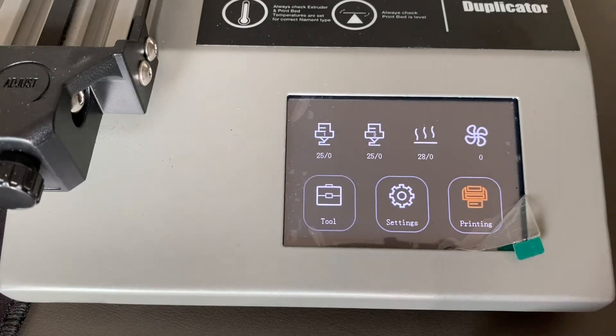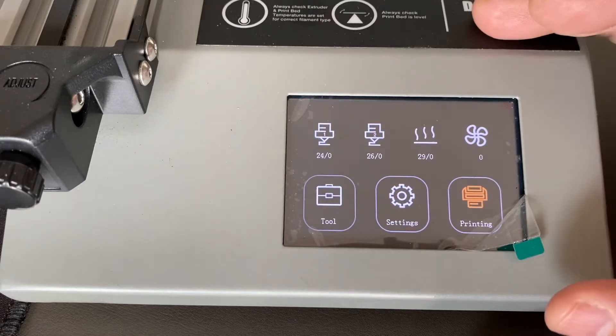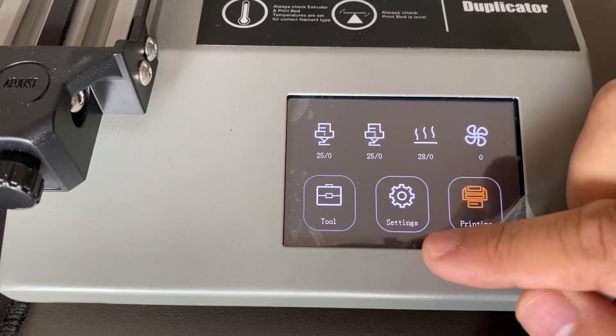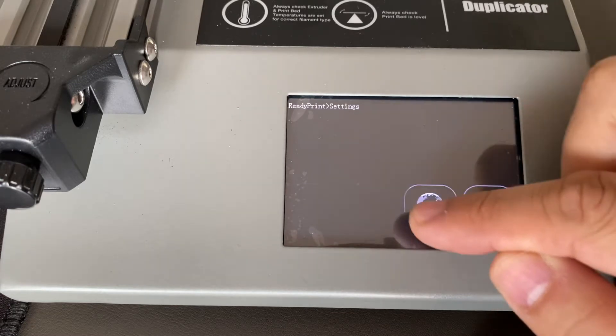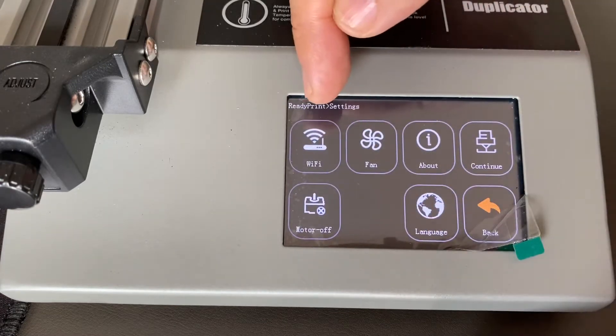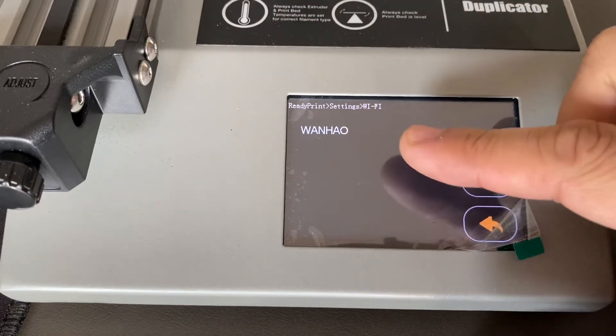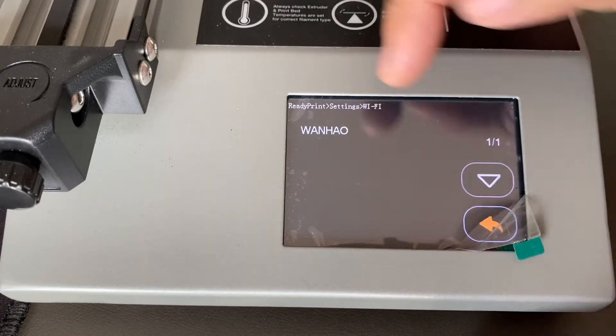We are going to configure the Wi-Fi of your printer. First, go to the settings. You can see the Wi-Fi logo — click the Wi-Fi. In our office we have the router Wanghao, so you click Wanghao.